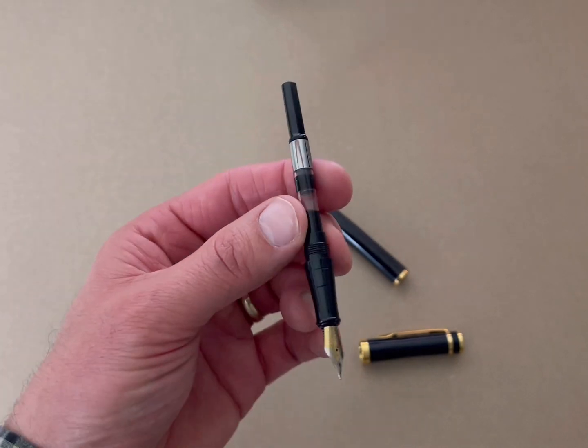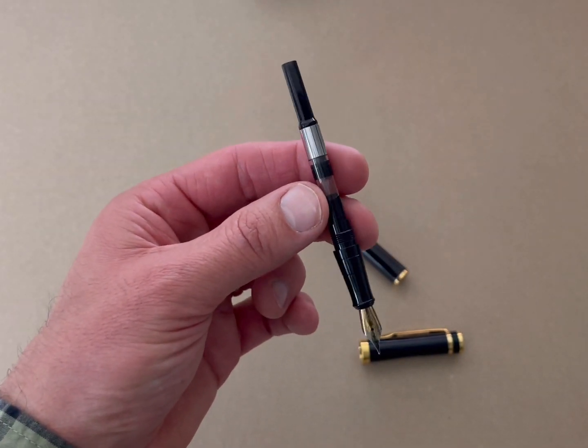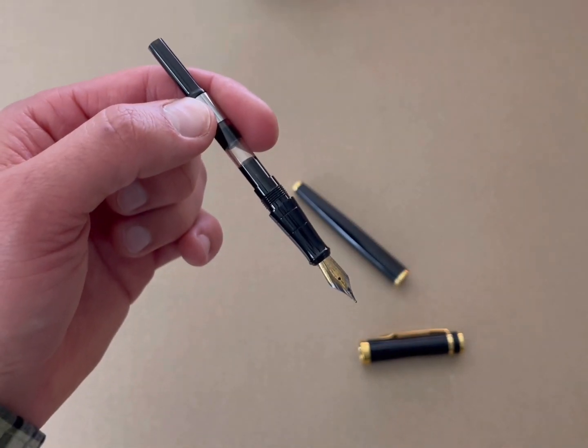This is the pen disassembled. Another option you have is to actually get the plunger, which is what I've done here. I've opted to just manually refill it with ink. As you can see, I have black ink in there.